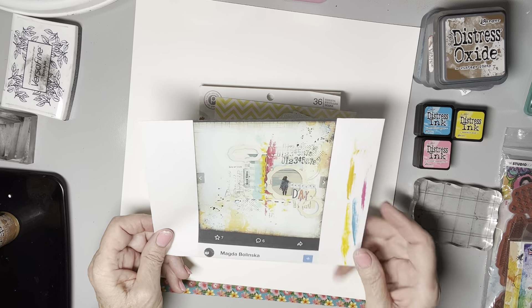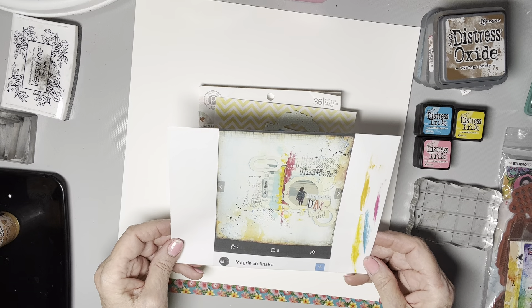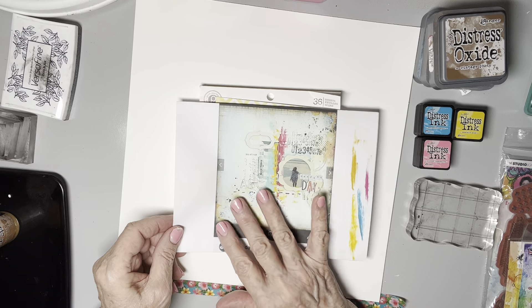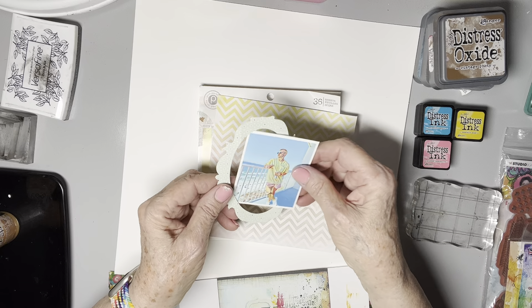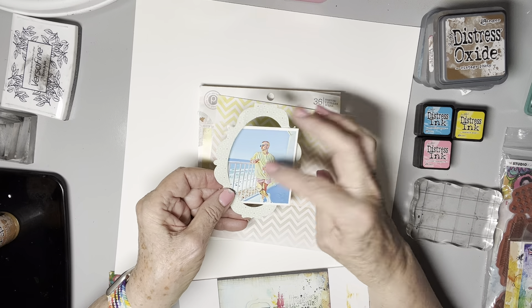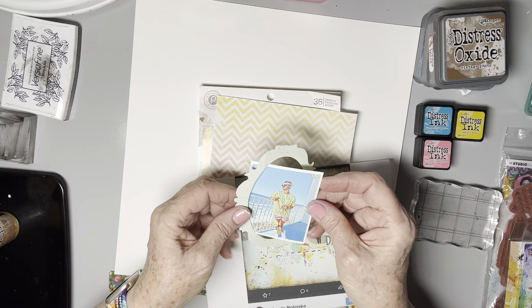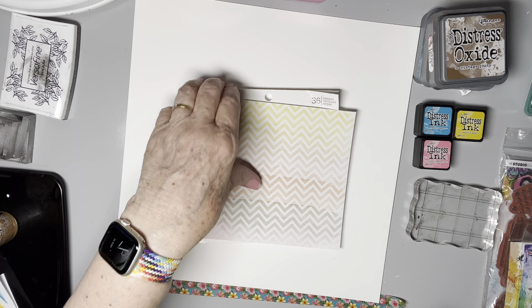I absolutely love this page. I could just kind of sit here and look at it and find different interesting things about it all day long. So let's get started. First thing I'm going to do is try to create these yellow splotches that are in the lower left corner and the upper right corner, and then I'll go from there.